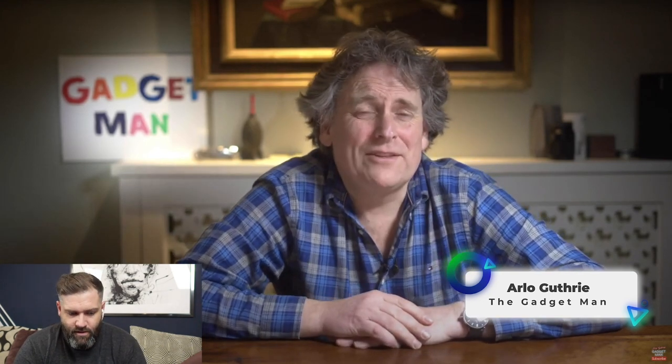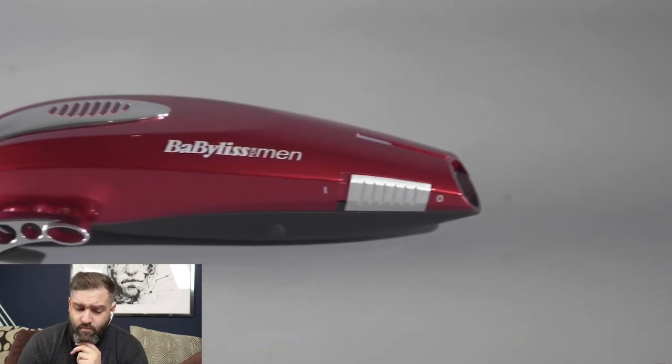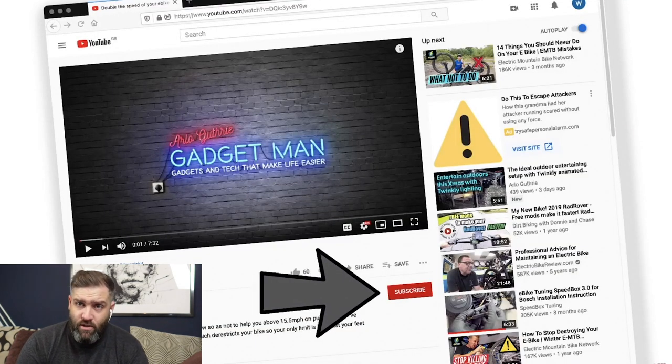I'm sitting here absolutely terrified about filming this review, because it involves something I've never tried before and there's the potential for things to go badly wrong — well, it can, if you don't stick to the plan. I'm going to review the Babyliss for Men Super Clipper XTP Model 747-5RU, which I bought the other day because there's still no sign of my barber opening up again. That's a totally acceptable clipper to use, not too expensive.